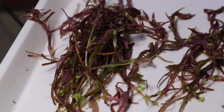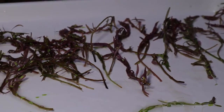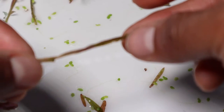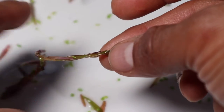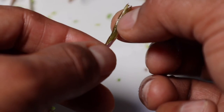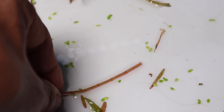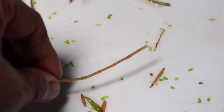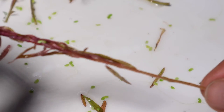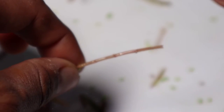There is the Rotala Rotundifolia. I'm quickly going to show you what I've done when trimming this plant. When I trim the top, I get all these stems. You can see this stem — it's got some leaves at the bottom. What I do is basically take all the leaves off from the bottom. You get something like this stem without any leaves, about an inch of length, and then you've got leaf above. Then you can just plant that into the substrate. You don't want any leaves at the bottom being planted in the substrate because that will rot, and rotting leaves are going to cause issues.